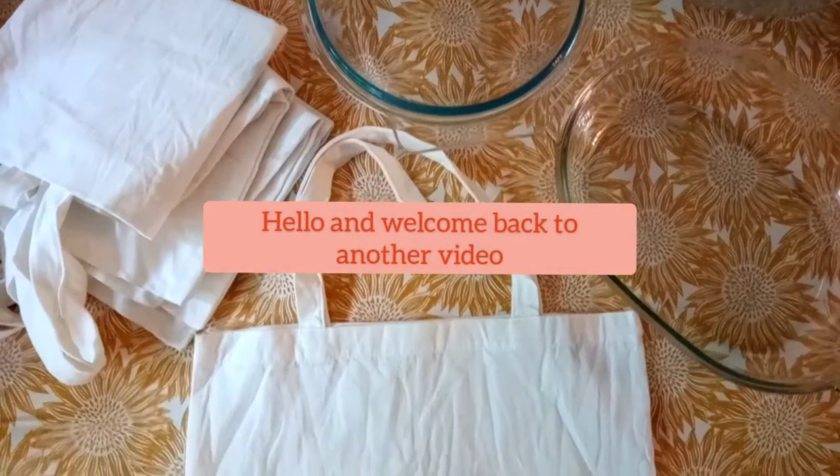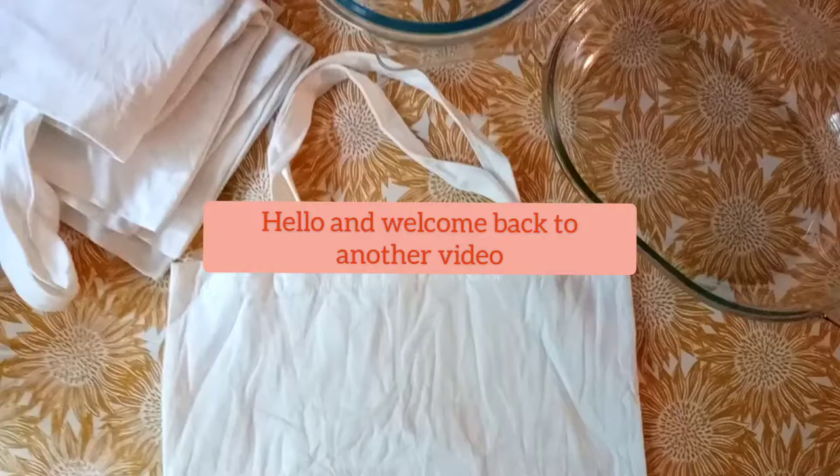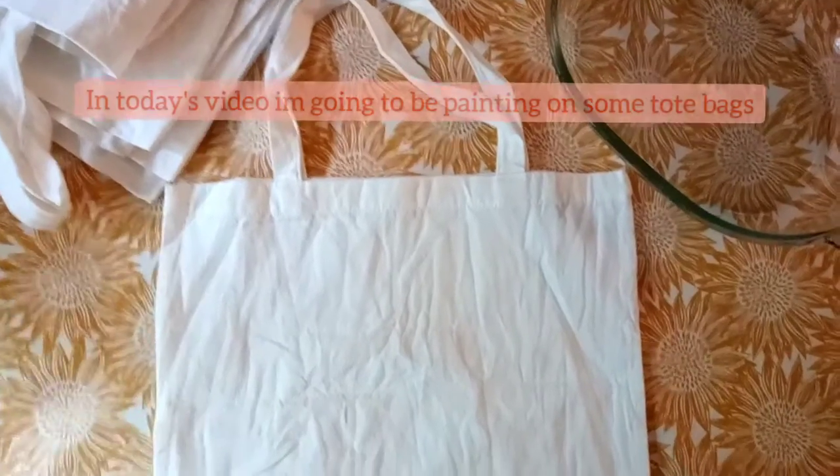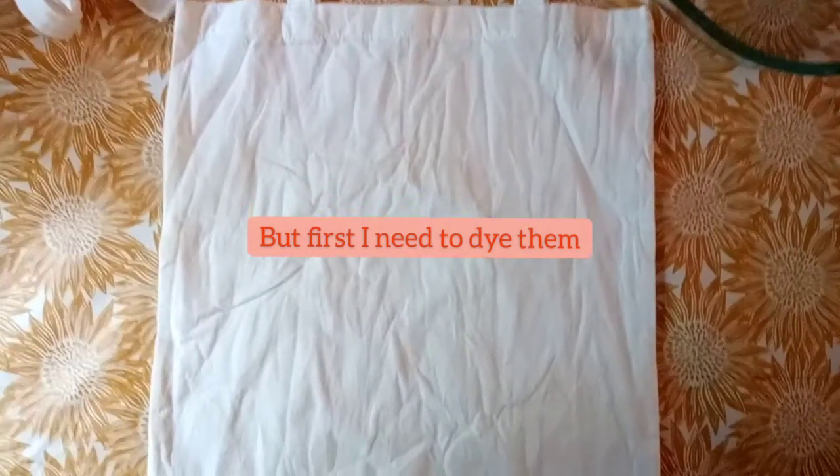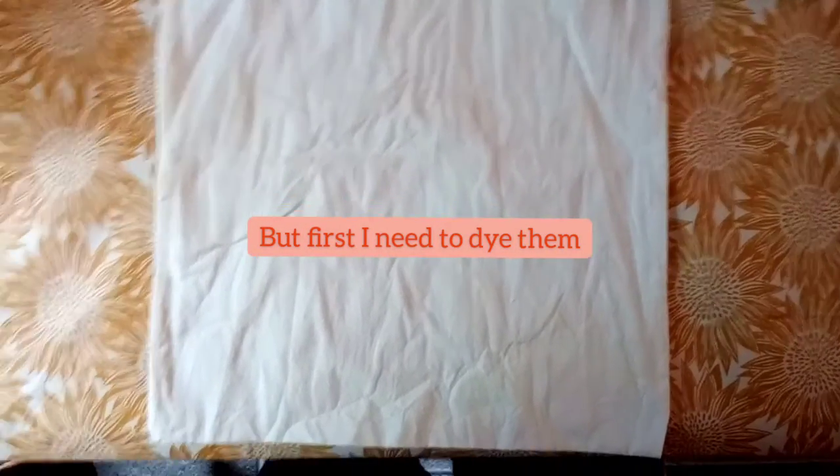Hi everyone and welcome back to another video here in my channel. If you're new here and you'd like to subscribe, it would be highly appreciated. In today's video I'm going to do some fabric painting, but first I need to dye these tote bags.